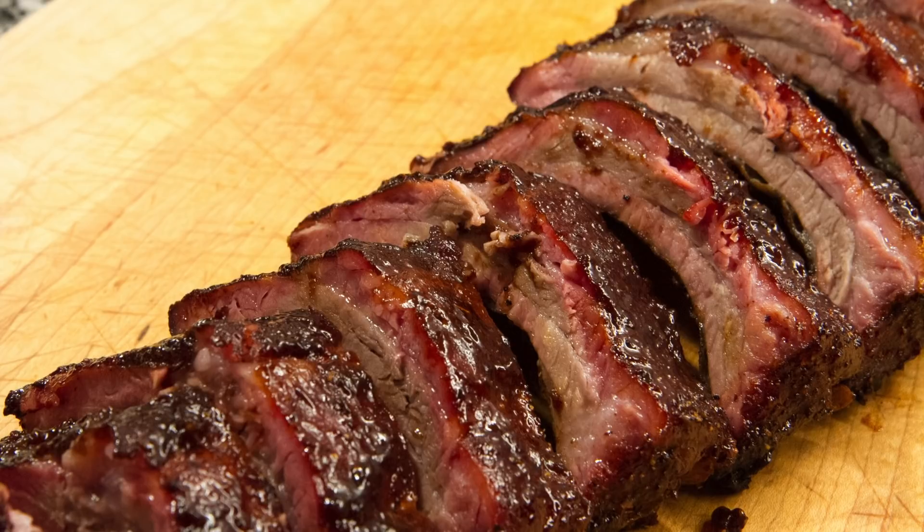Hey guys, what's up? It's Steve. So today we're going to be cooking up some blueberry baby back ribs.